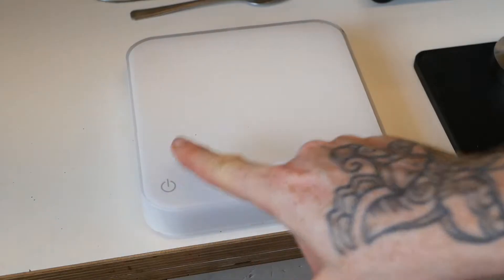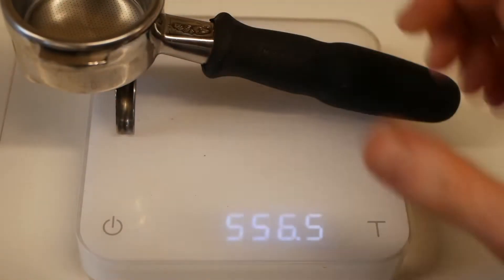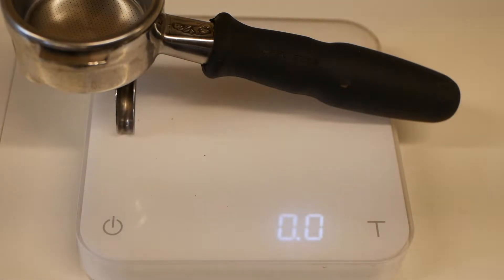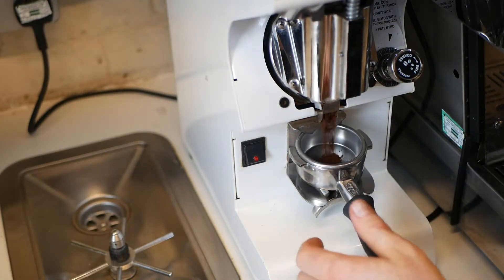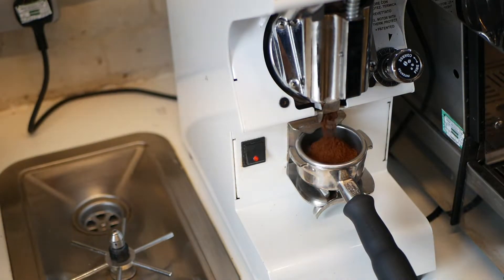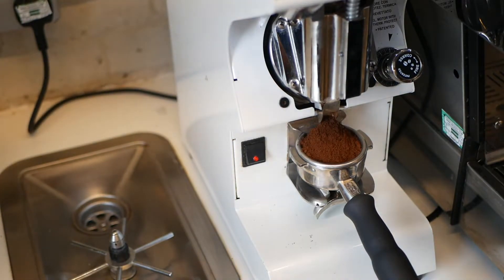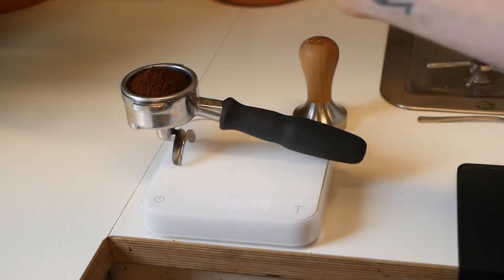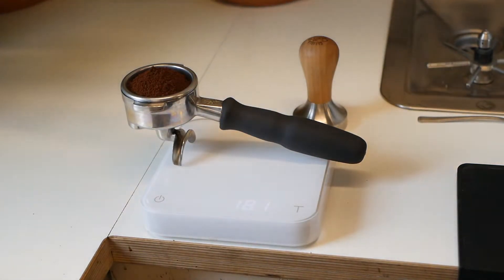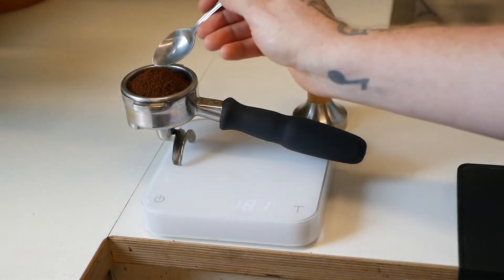Next up, we turn on our scale, place the portafilter onto the scale, and tare it so we can weigh the exact amount of coffee for our recipe. Today we're using a recipe of 18 grams of coffee to 40 grams of espresso in 28 to 32 seconds. We place the portafilter back onto the scales and we have exactly 18 grams — a variance of 0.2 grams, from 17.8 to 18.2, is perfectly fine.